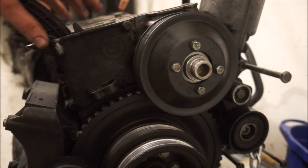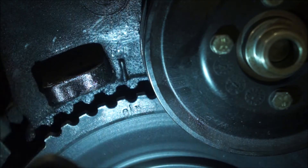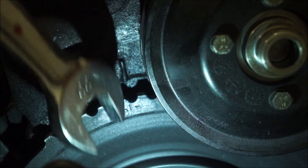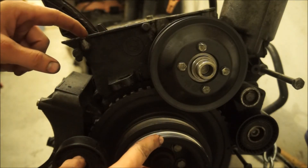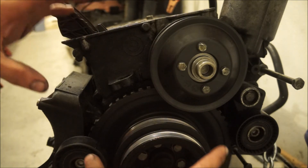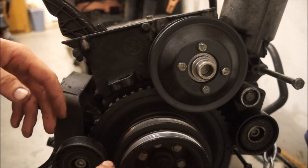That's about lined up. From the front, that line and that line are perfectly in line, which means cylinder one is at TDC — at the top of its stroke. If you have the cylinder head and vanos unit on and it was timed correctly, your cams will also be set at top dead center, and from there you can just put your cam locks on and start working on the vanos unit.